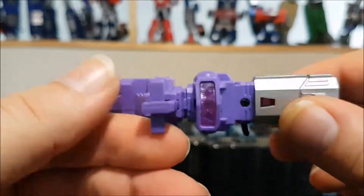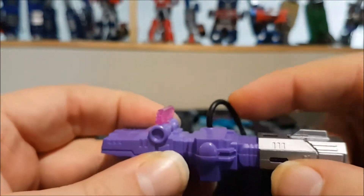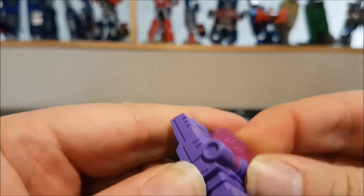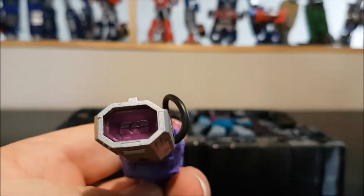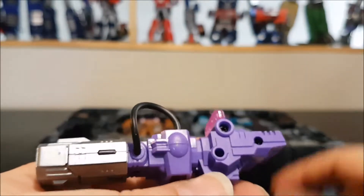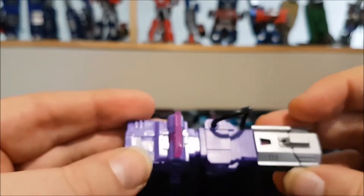Here's Blast Off's gun mode — it doesn't transform. We've got a cord and rubber right here, the sight can rotate, but there's no articulation whatsoever. Still a cool blaster with a translucent nose, and we've got some large pegs to peg inside of the hand.